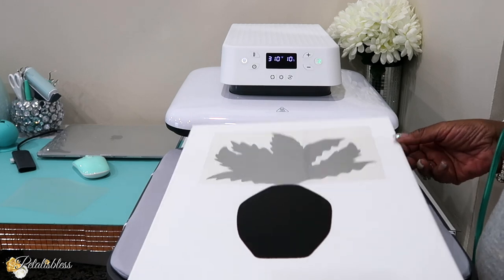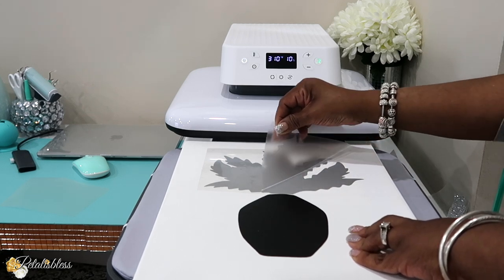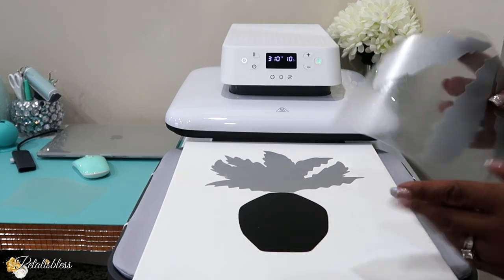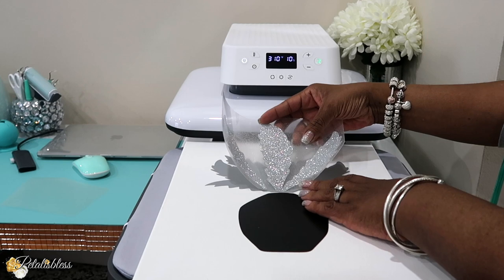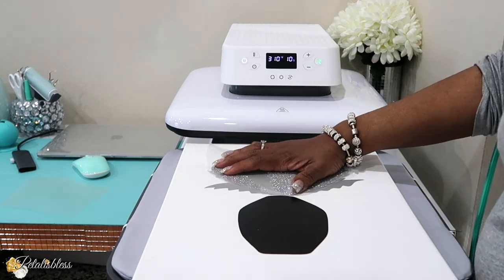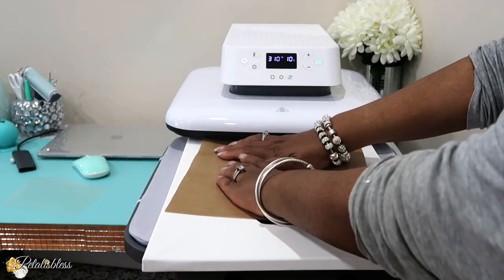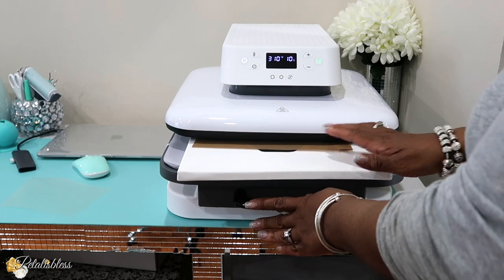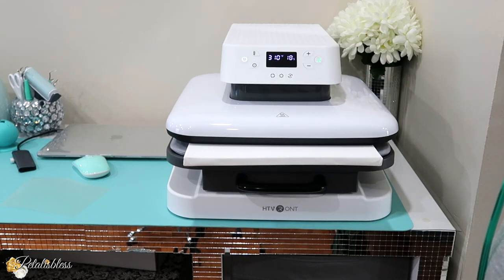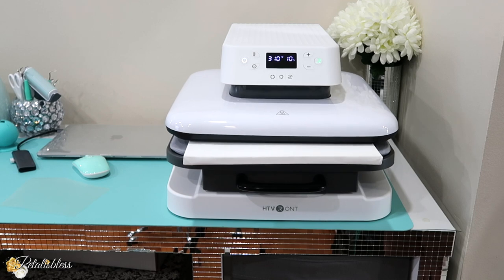I have to let it cool down before I peel it back. Now it's all cool, so we're removing the protective plastic. Really nice. Now I'm going to put the last piece, which is the glitter vinyl. I'm just placing it — see how it's lifting up? I really need that heat tape. I might get some from HTV Ronde — I think I saw they had heat tape on their site. So we're pushing it in now, all the way back, and then we're going to press the green button to start our press time.